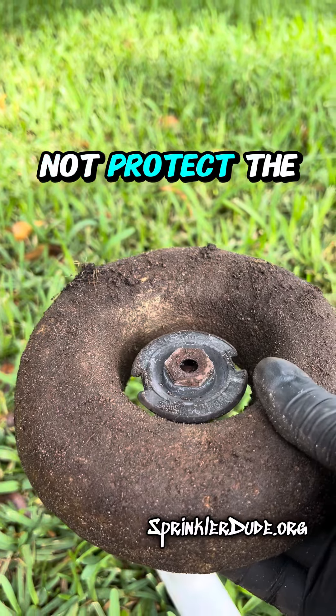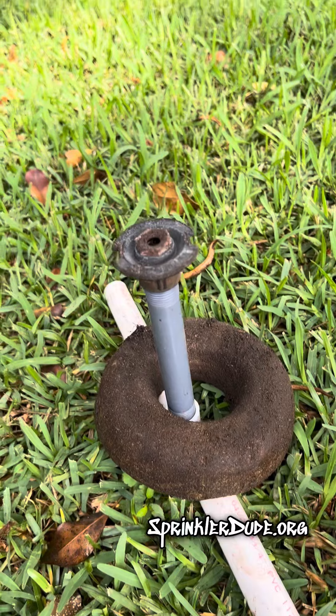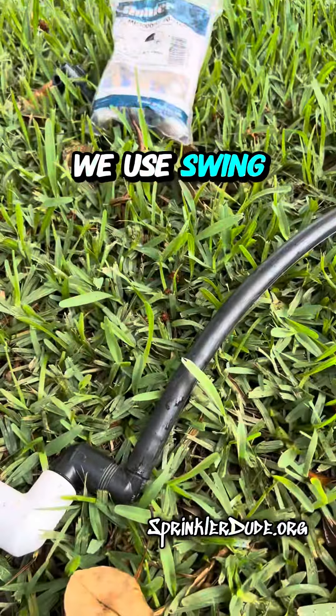But it would not protect the head from a lawnmower running over it, because if the head is sitting on top of the pipe, it won't matter — it'll break the pipe. Which is why we use swing pipe so that doesn't happen.